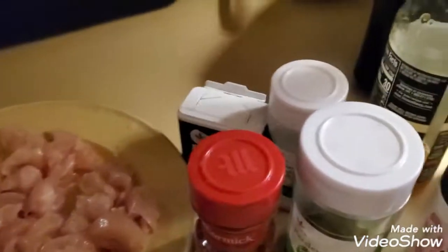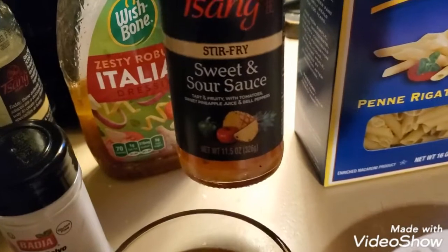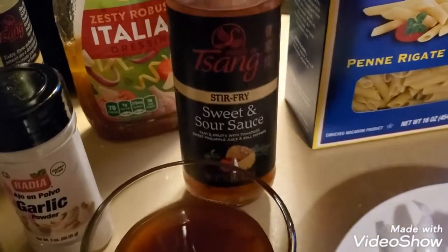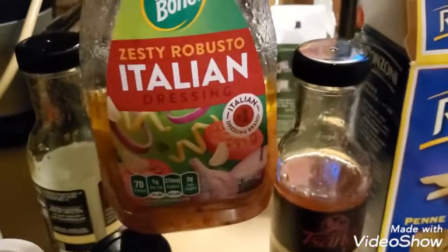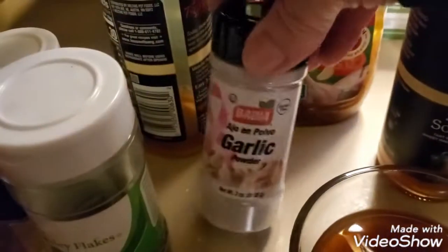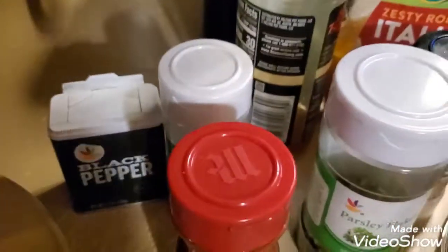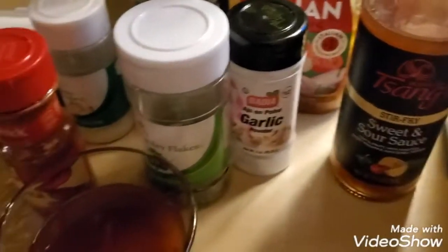I usually warm up some salad dressing in the microwave and pour it in and mix it in with mine after it's all done. I just mix this in with the sauce, because that's all my husband likes on his. The seasonings are garlic, parsley, paprika, onion powder, and pepper. You can use salt if you like — we prefer not to.